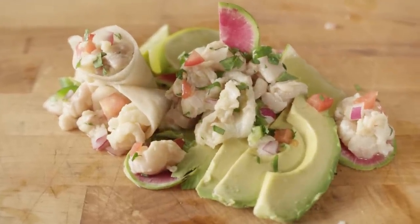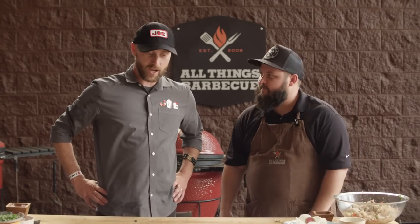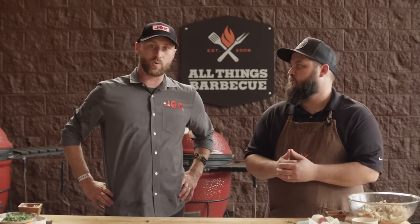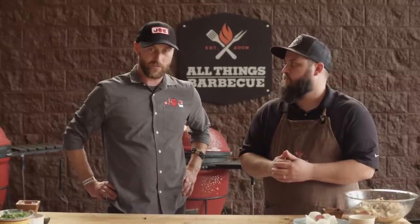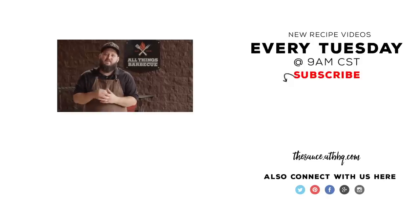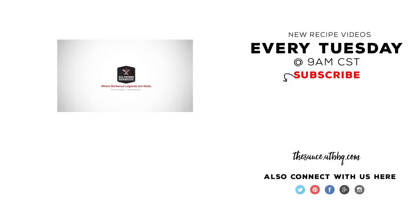All right, Chef, I've got to give you a big thank you. I'm stoked to add another seafood recipe — a really simple seafood recipe — to my repertoire. This is fantastic summer party food. Thank you so much for joining us today. It's my pleasure, and I love coming down to Wichita and hanging out at All Things Barbecue. So, Eric Gephardt, Kamado Joe — be watching. Throughout the year we've got a video series coming out. Thanks so much for watching. If you enjoyed the video, click that subscribe button. If you have any questions or comments, let us know in the comments section down below. For more recipes, tips, and techniques, head over to thesauce.atbbq.com. All Things Barbecue, where barbecue legends are made.